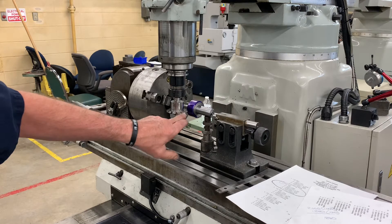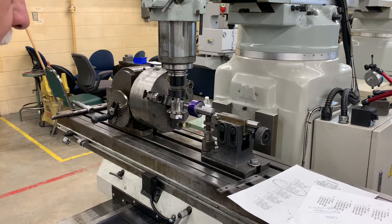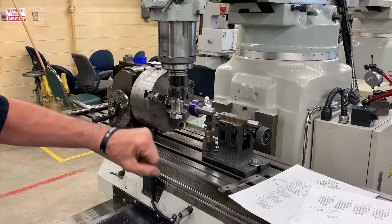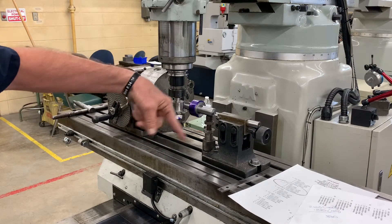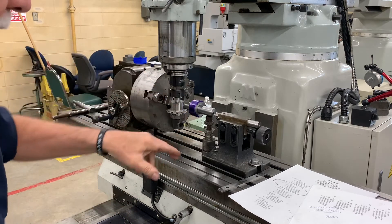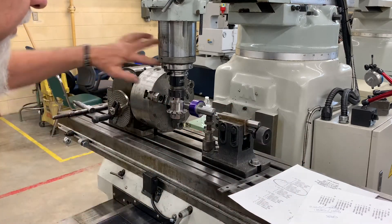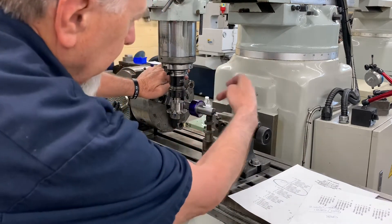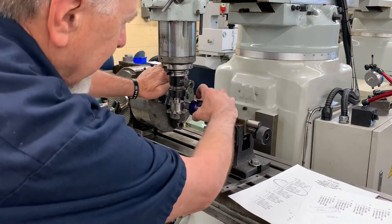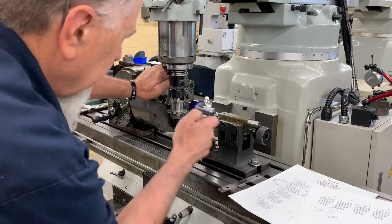Now our cutter is exactly in the middle of our part. We're going to run it backwards — don't forget it's going counterclockwise — because it needs to push toward the chuck. The fat end of the mandrel is back at the chuck, the small end of the mandrel is toward the footstock, my gear blank is in the middle, and I'm going to be cutting pushing toward the chuck.